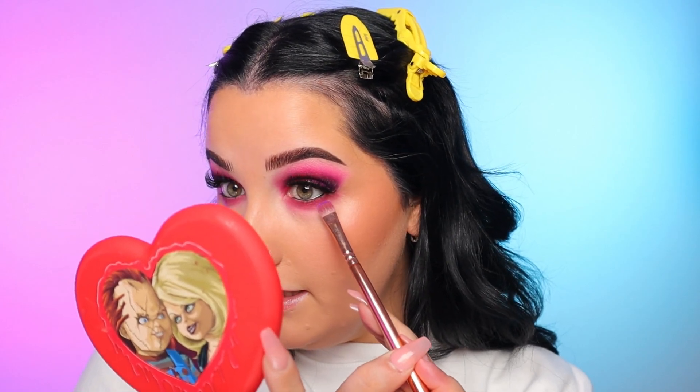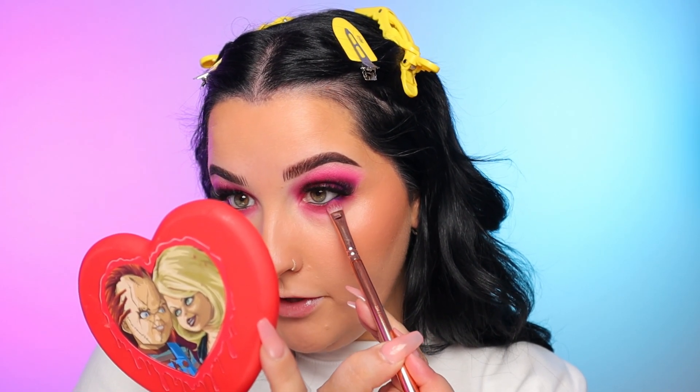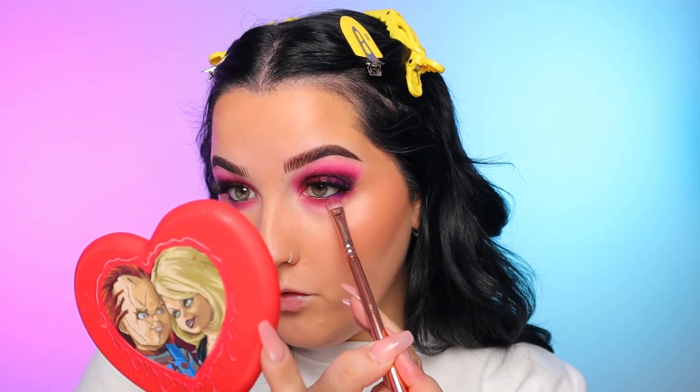I'm going to take that purple shade, Not My Journey, and that same shader brush and pack that purple on the outer corner of the lower lash line. I'm not going to blend this out — I'm just going to pack it on and leave it. Now I'm applying my favorite lower lashes mascara, which is the MAC Extendiplate Giga Black Lash. I've used this for so many years I can't even remember how long.